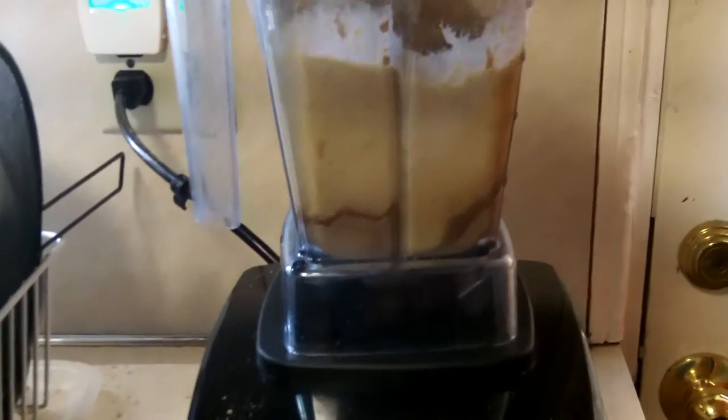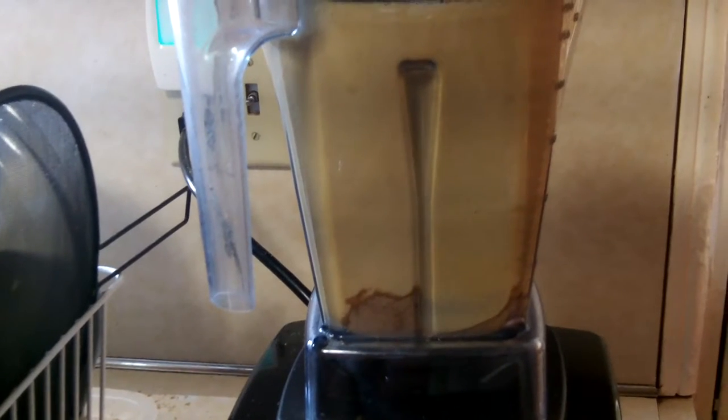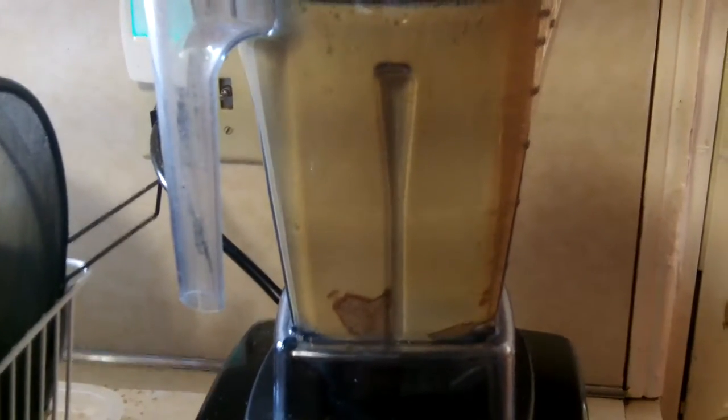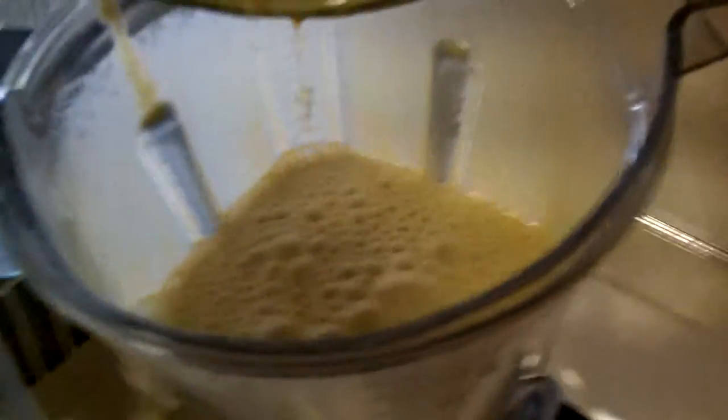Close it up. A little wintry drink — hopefully it tastes good. Vitamix. To be continued. Thank you.